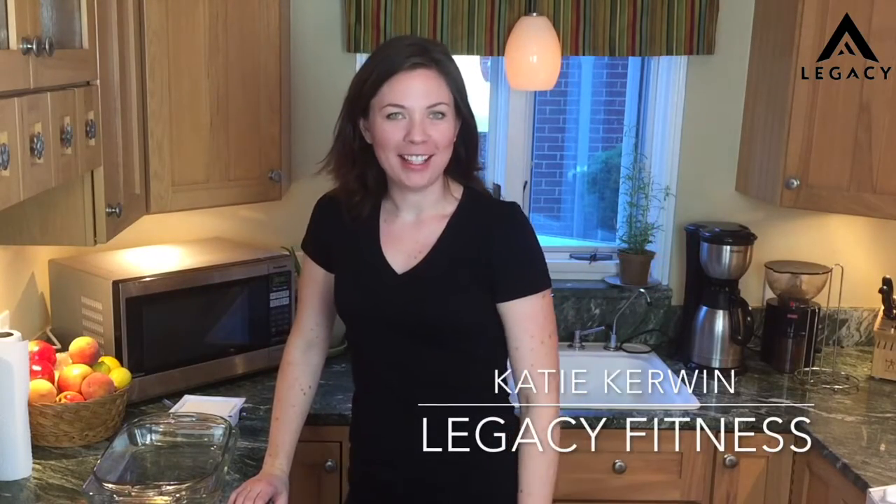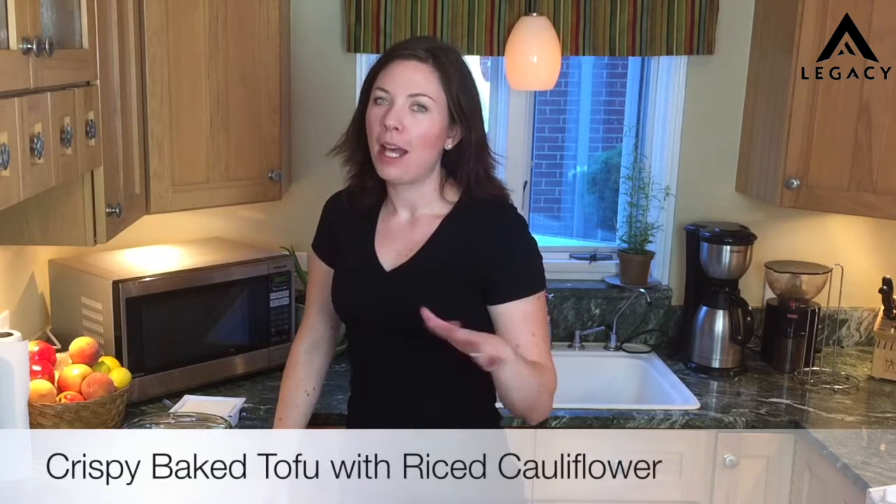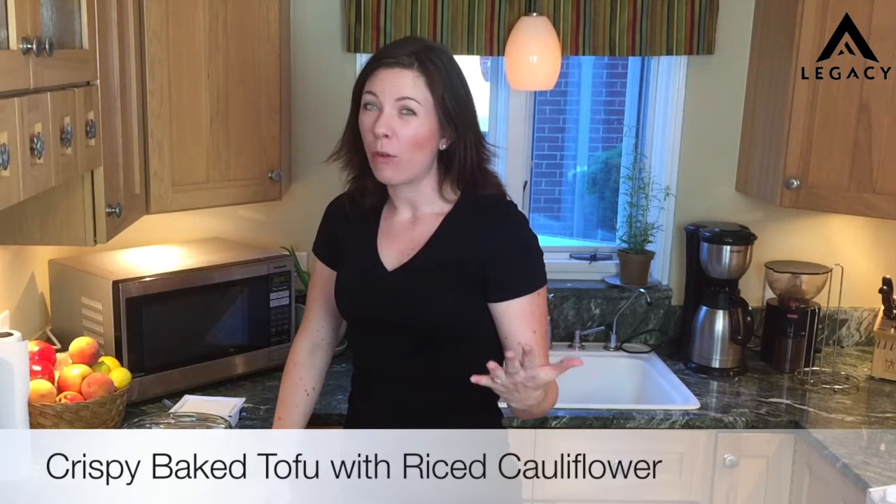Hey guys, it's Katie Kerwin. Welcome to the Legacy Fitness Kitchen. Tonight we're going to be making some special tofu. A lot of people think that tofu is a little bit gross or unapproachable, but I have a way to make it and you are going to love it.